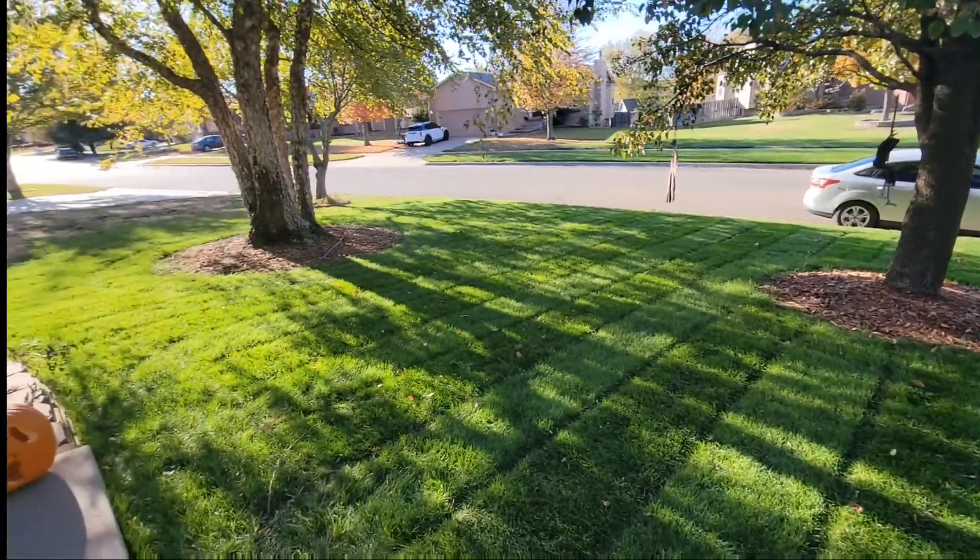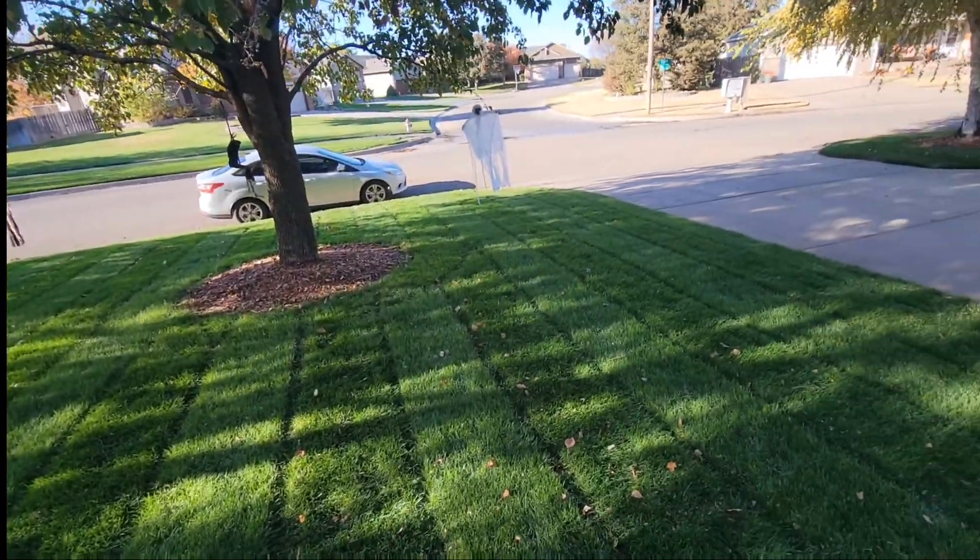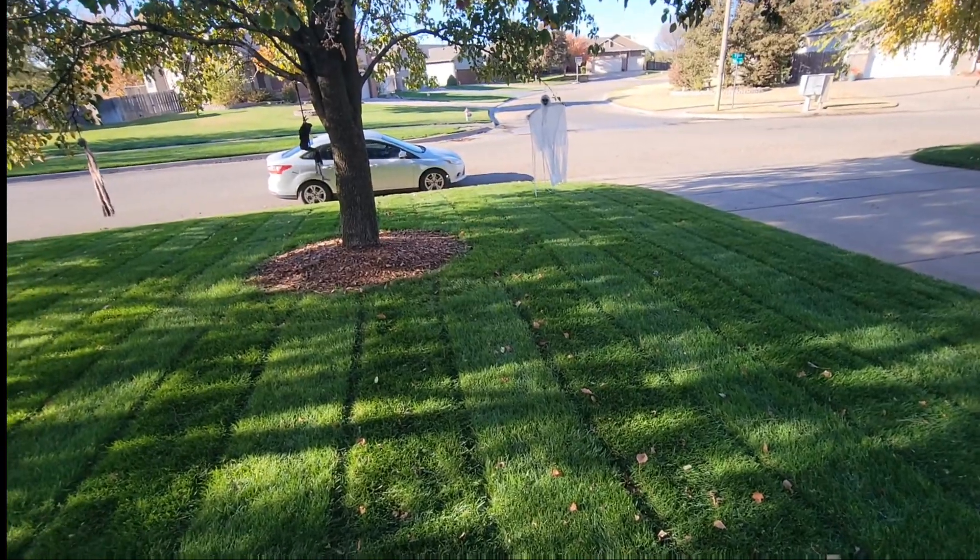I want to thank you guys for tuning in to another episode. This was a good Halloween Domination episode. Make sure you get your edges right, make sure you get your stripes looking good, make sure you get your yard looking clean — and you'll be the talk of your whole neighborhood. Today is Halloween and I'm trying to get this taken care of before the trick-or-treaters come. I had a long day at work. I'm only doing the front yard — the backyard I'll take care of probably tomorrow, but this is the most important part right now and I'm running low on time.